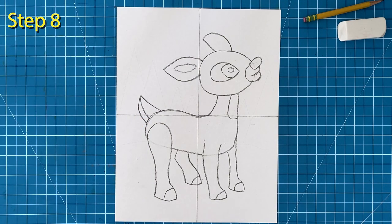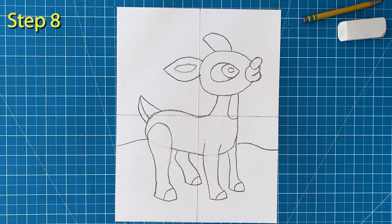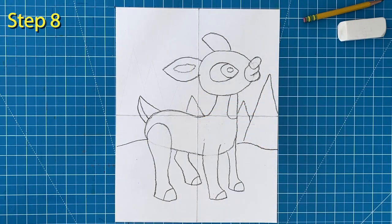Step number eight. Add a slightly hilly horizon line in the background. Add some cone trees in the background. You can make them really simple like they were in the original Rudolph movie.